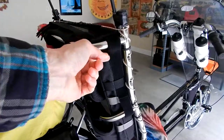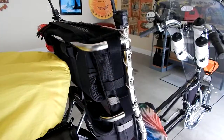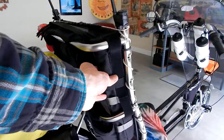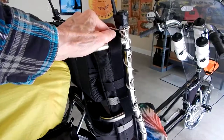I could change it later. These Velcro straps that hold it on are easy to get to. I could put it on the frame down there someplace if I want to. But for right now, this gets it out of the way, it's secure, and I'll give it a try and see what I think.